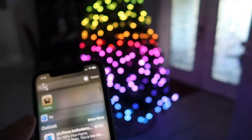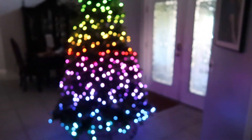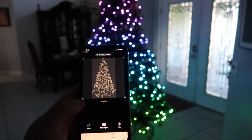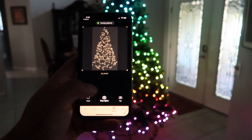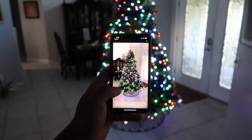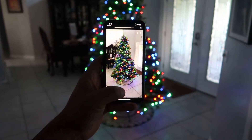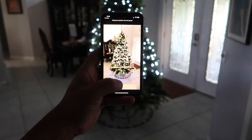When you go back to the Twinkly app, which is free by the way, the first thing you want to do is go to the menu where it says 'Map Lights.' You need to set a front-facing area of the tree — wherever you're displaying it, the tree needs to know where its audience will be. Click map, follow the directions, make sure you get all the bulbs within the camera frame, then click 'Map Lights.' It picks up where all the visible lights are for the front of the tree. Once done, click OK.